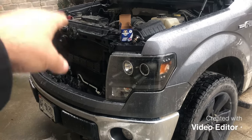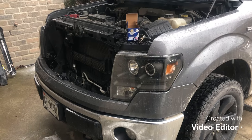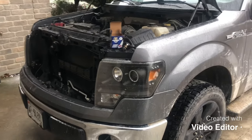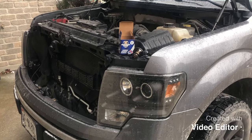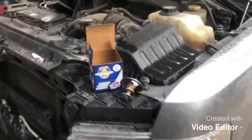In the comment section of that video, somebody had thankfully posted their experience, which was identical to mine — they changed out the water pump and thermostat and then their fans were going crazy afterwards. They took it to the dealership, and the dealership told them that these engines don't get along well with aftermarket thermostats, so he put the Ford OEM one in and that fixed it.